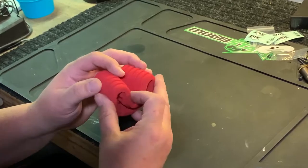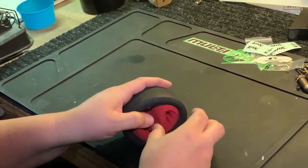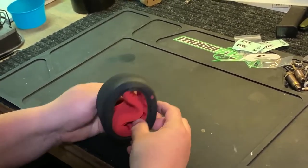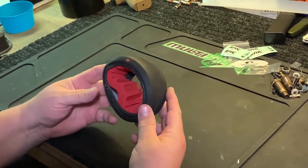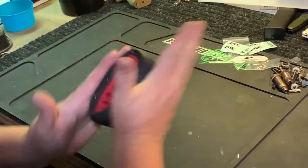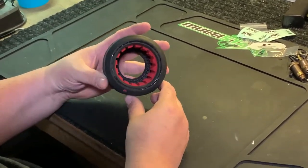Take your foam — same method. Hold the foam, slip it inside, pull your tire around your foam. You get the same thing with your foam when you put it in. If it bunches up, pop it in and give the tire a little spin around like so, and now everything's in there.